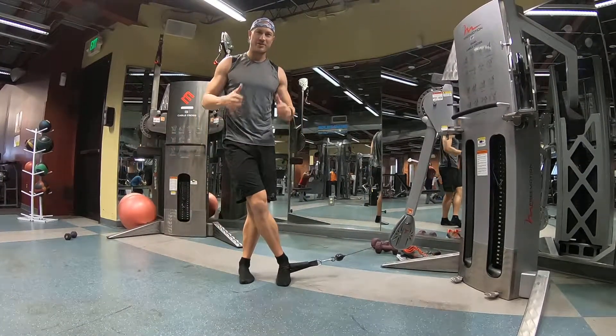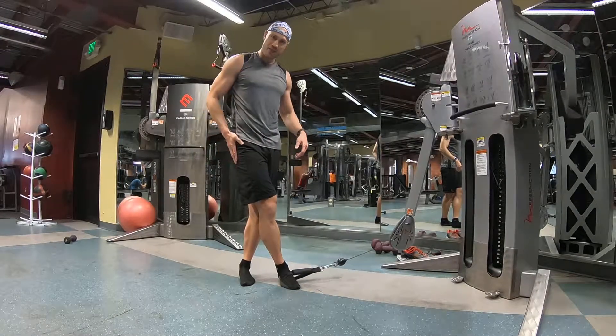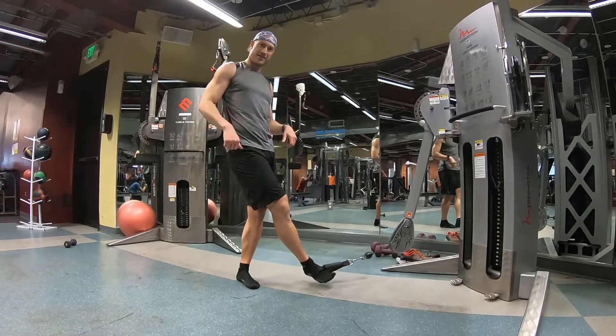There you go. Do a bunch of those. You'll really feel it in the side of the glute. They work on your balance at the same time. There you go.